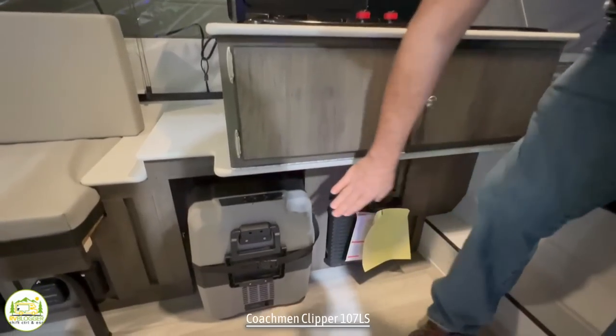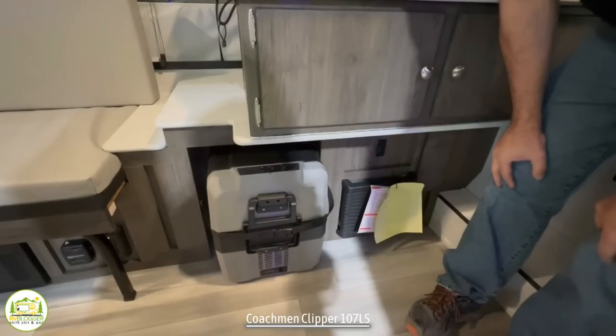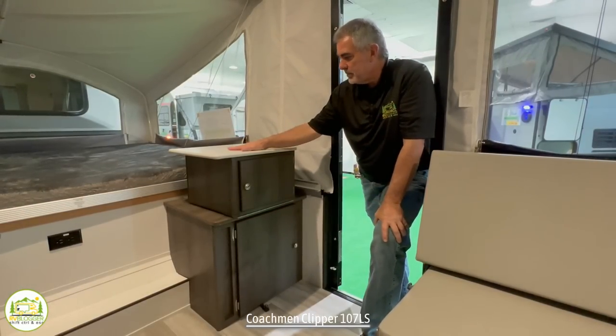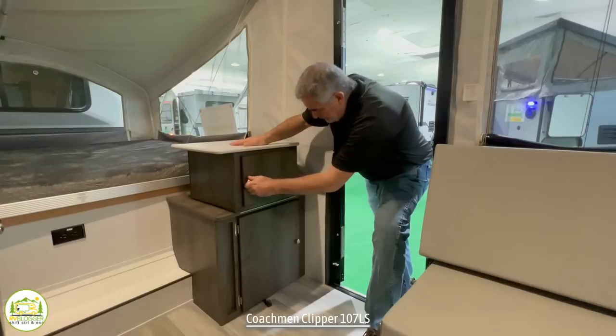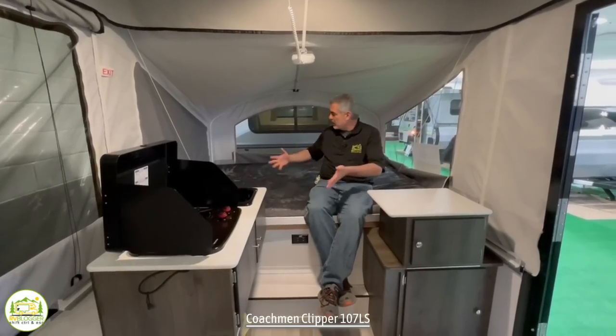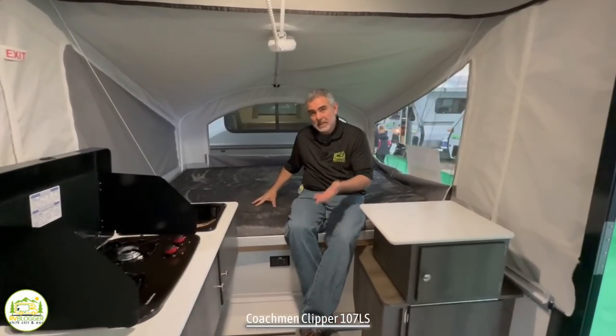Below that, you have a 12-volt cooler here, so that'll keep all your cold storage nice and chilly for an extra long time. Directly across from the kitchen area, you have some additional countertop space with some storage up top and additional storage down below. And finally, at the other end of this pop-up camper, the pop-out here has the same size bed as the other side — 56 by 74 — which makes it a short full-size bed.